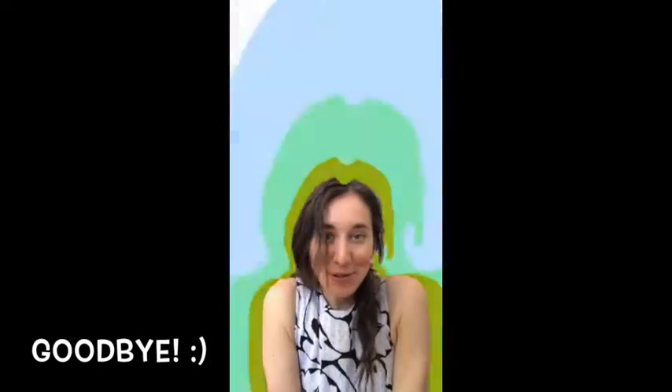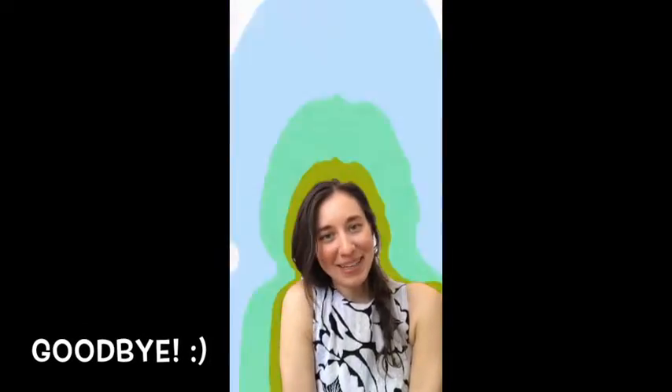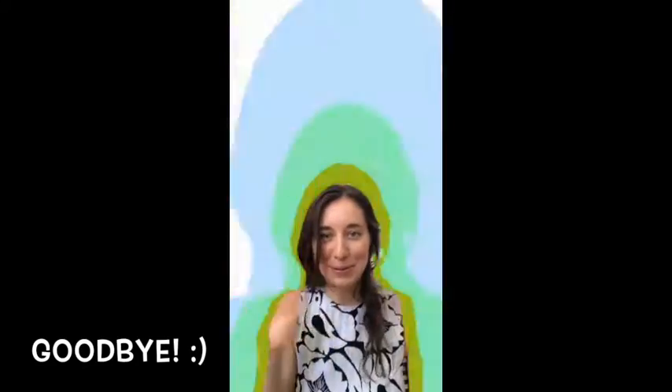Thank you for making art with me. Goodbye, all of my beautiful butterflies. Bye!